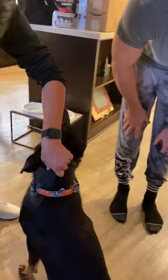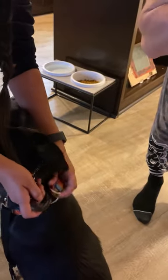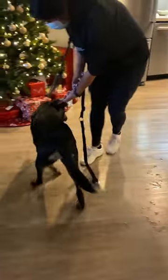Your leash goes here on the small ring that swivels. But for safety, I tell people to get a carabiner and connect it to that one as well, so that in case you or someone puts it on wrong, even if it came off you still have something attached to your dog.